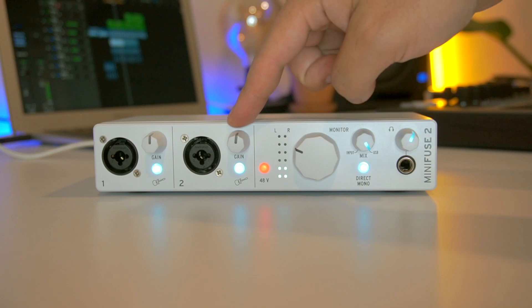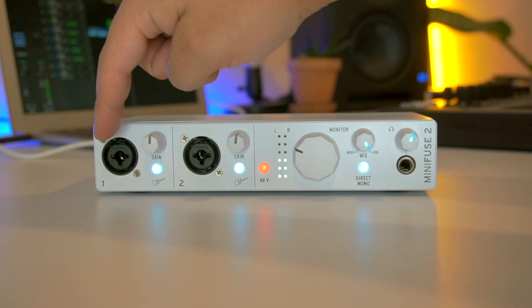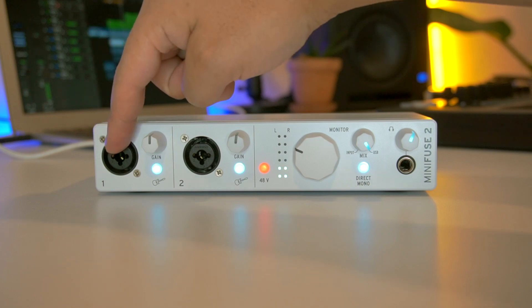Softwares, instrumentos virtuales y plugins. En la parte de aquí enfrente vamos a encontrar dos entradas tipo combo para conectar cables tipo XLR y jack de un cuarto.